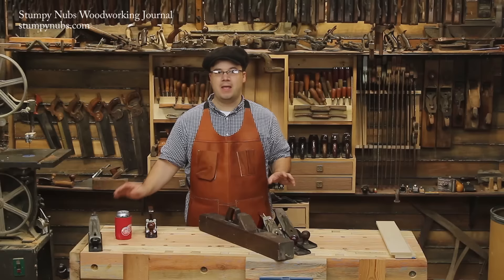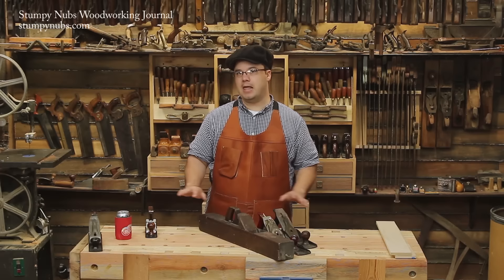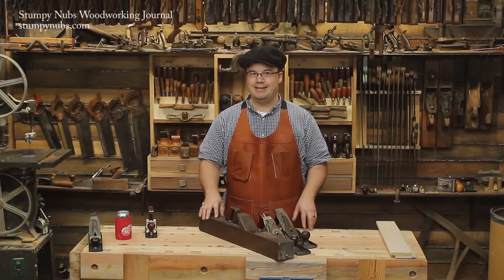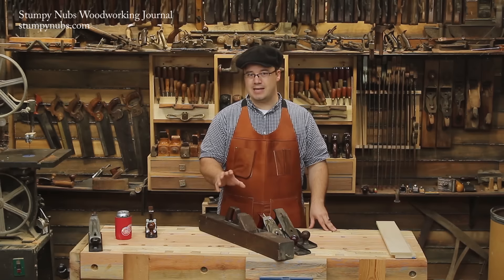At this point, some people will get out their smoothing plane to give it a nice glassy surface, or even put on a few coats of polyurethane. I don't recommend it. Old-time workers prized their bench for one feature in particular: its ability to hold their work still while they sawed and planed and chopped. A glassy smooth surface would be counterproductive.